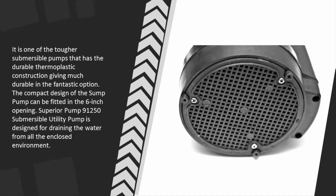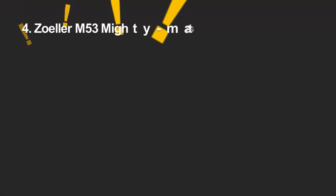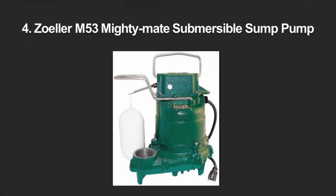The Superior Pump 91250 submersible utility pump is designed for draining water from all enclosed environments. At number four, the Zoeller sump pump M53 Mighty Mate is the ideal choice for water removal from sump basins.